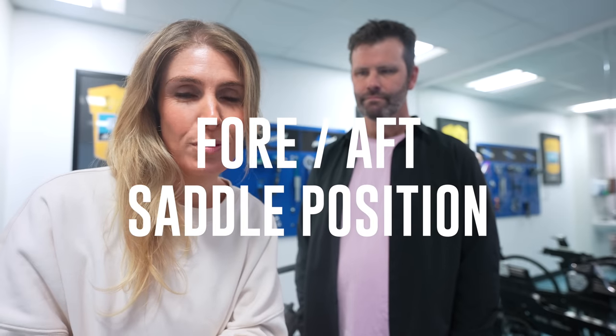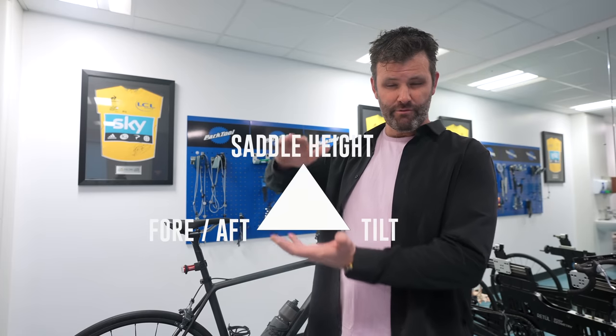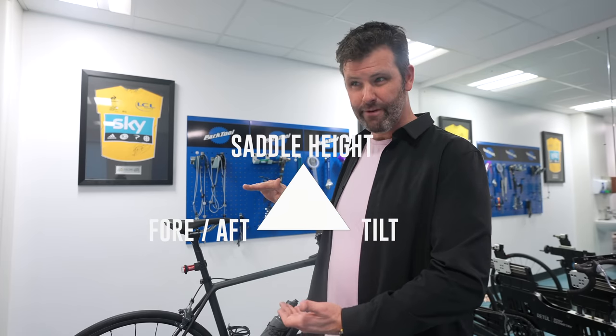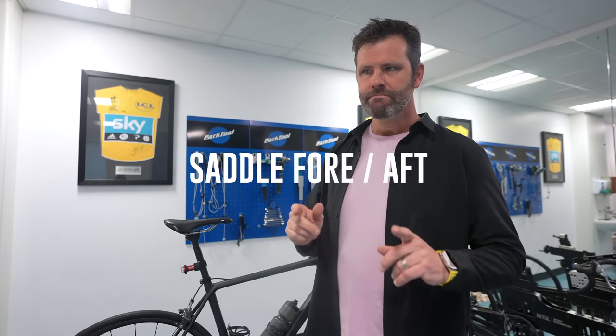We're going to be talking about saddle fore and aft position — this comes from your comments and questions from the last video with Phil. Your ideal saddle position is part of three things: the right saddle height, the right saddle tilt, and the right saddle fore-aft — in other words, how far back or forward your saddle is. We had to assume that was correct to make that video short and informative.